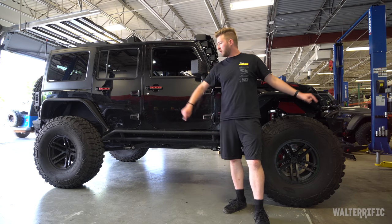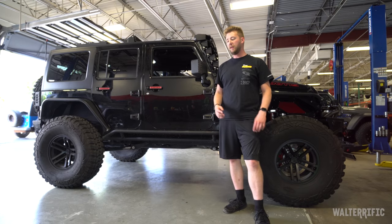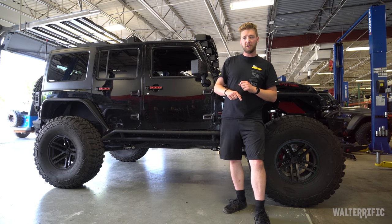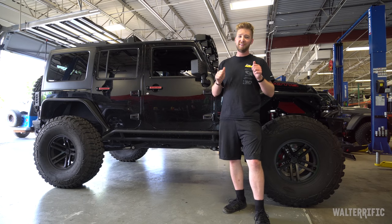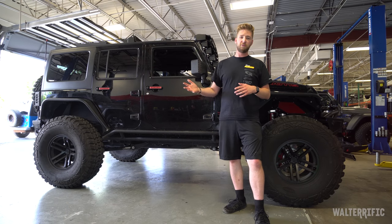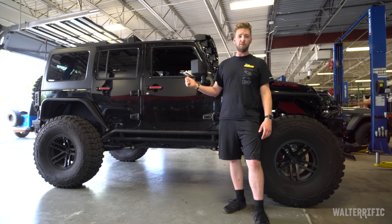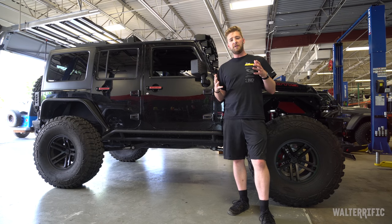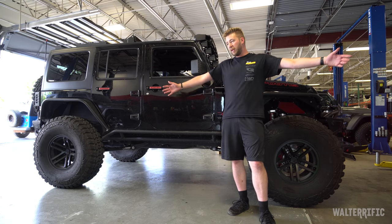That is the front big rotor kit and rear big rotor kit from TeraFlex. I'm really looking forward to testing these out. I had just taken this Jeep with this lift to Atlanta with my trailer, and I'm going to do the exact same trip again but this time with the brakes. Watch future Ruby Tuesdays because I do trails sometimes in Colorado, and I'll talk in detail about my experiences with these parts. I hope you enjoyed this, and I'll see you later.